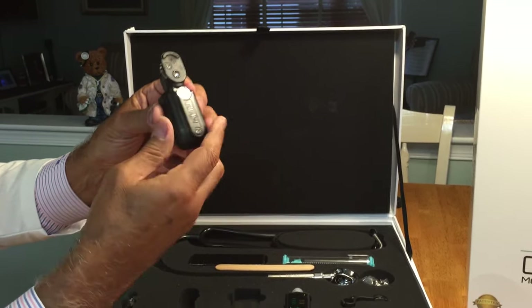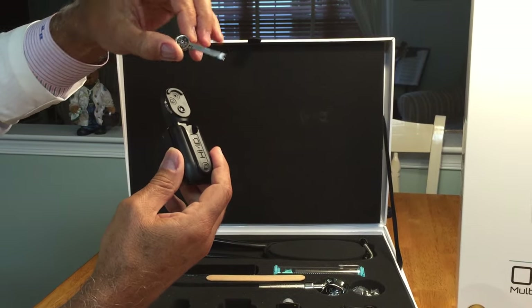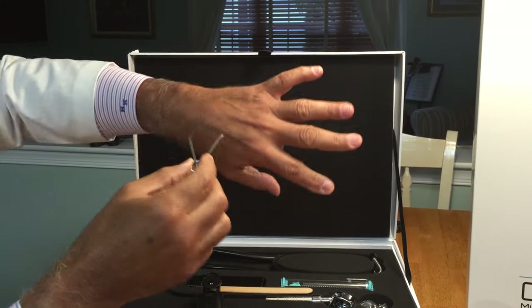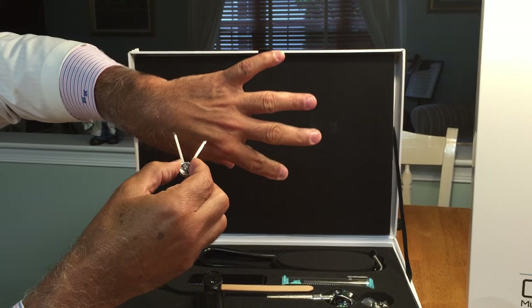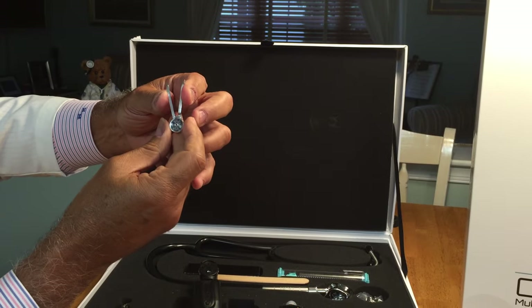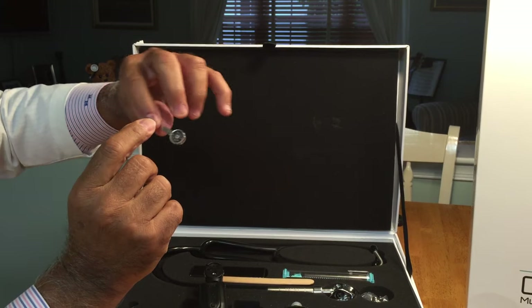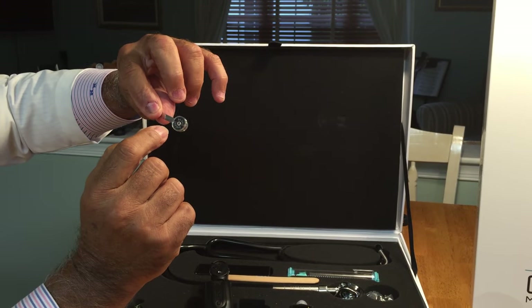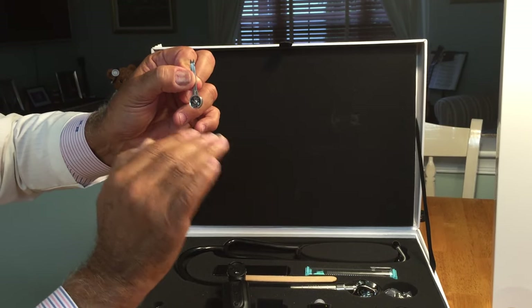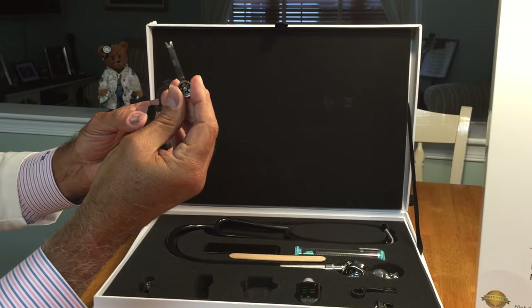Included in the set is a caliper that can be used for two-point discrimination in the neurological examination at any level desired. It has two dials — one on each side marked in millimeters, and the other side reads heart rate on an EKG paper. This is a stainless steel caliper of very high quality.